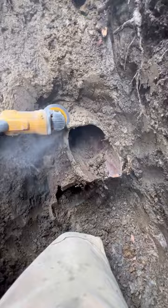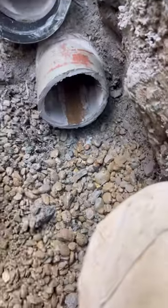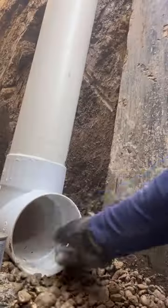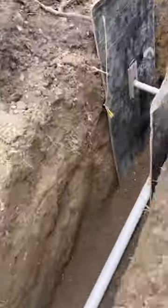The storm and sanitary are literally sitting on top of each other, so we had to replace both during our excavation. When they built the home, it's pretty common to see the storm and the sanitary stacked on each other, as well as the water line sharing the same trench. Why would they dig three trenches when they could dig one?